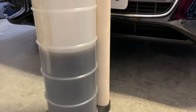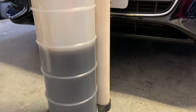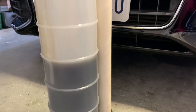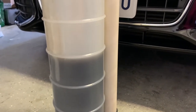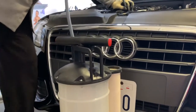To recycle the oil, just make sure to take it somewhere that recycles oil. I think AutoZone is one of them. You take this cap here off, put it in the container, and take it to them.